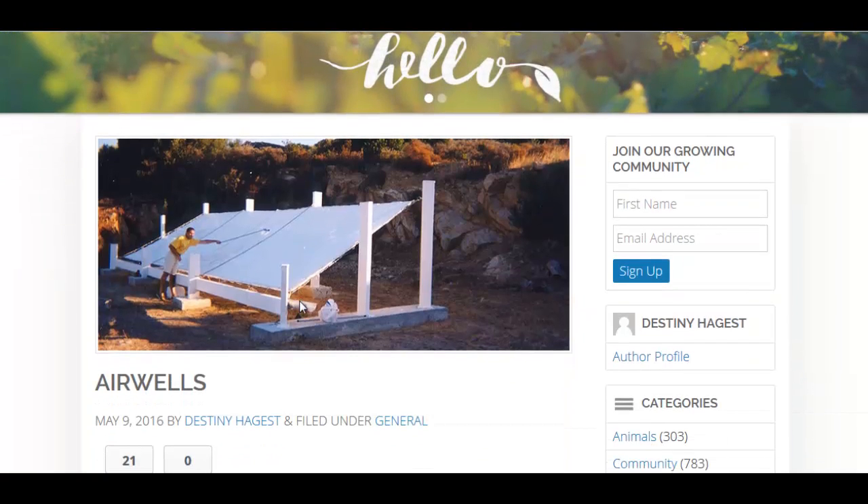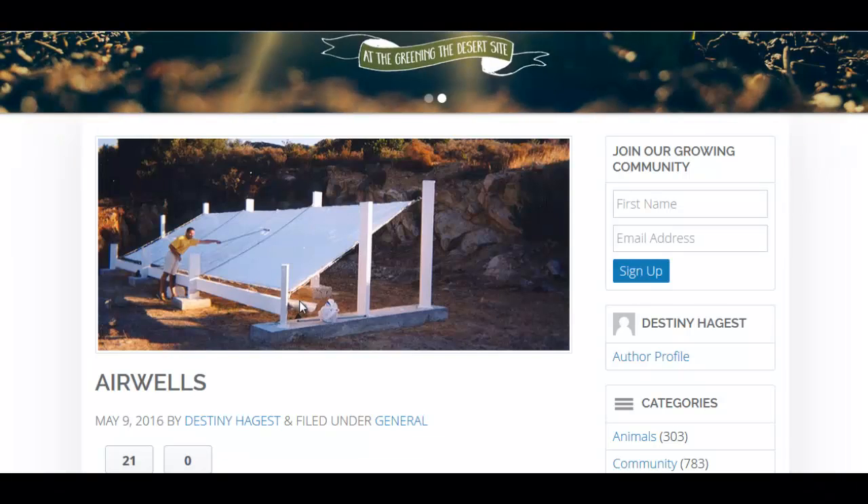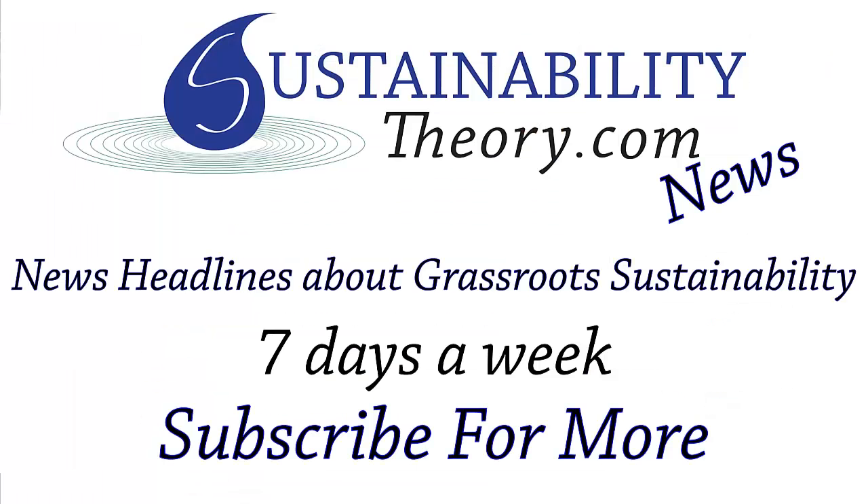So there are a couple different options for air wells. Of course, you can follow the links in the description to read more about it, and if you'd like to see more news headlines like this, subscribe to my channel. Have a great day.